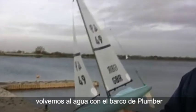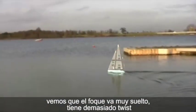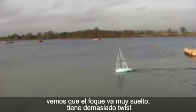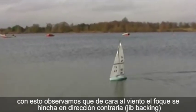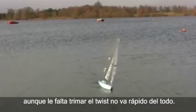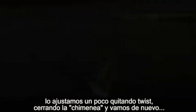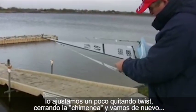Back on the water with Plummer's boat. It all seems fine off the wind, but the jib does look a little too twisted. Sure enough, we can see that when we try to sail upwind the wind is pushing the sail the wrong way — this is known as backing. It's not as bad as too little twist, but it's still not fast. So, a little tweak — reduce the twist a little — and we'll have another go.